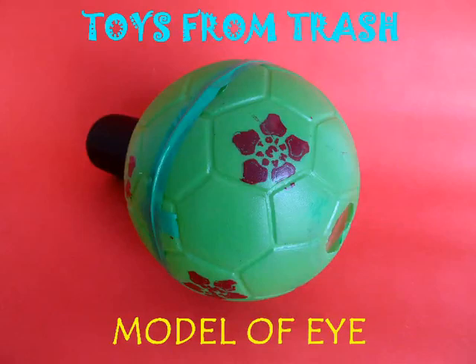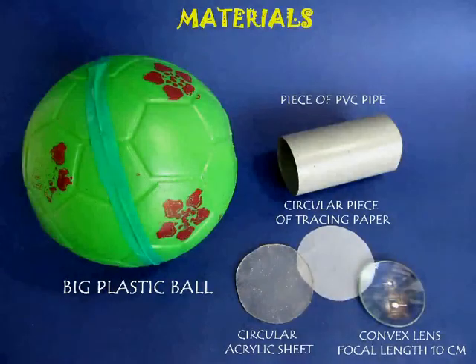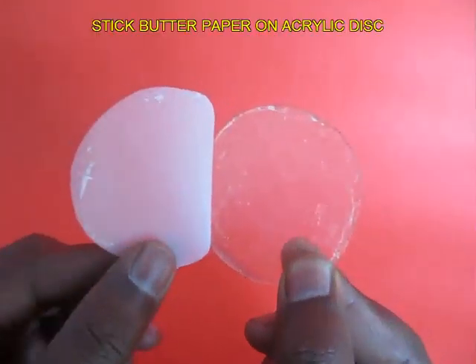This beautiful model will help us understand the functioning of the eye. You need a big plastic ball, a PVC pipe, and an acrylic disc.